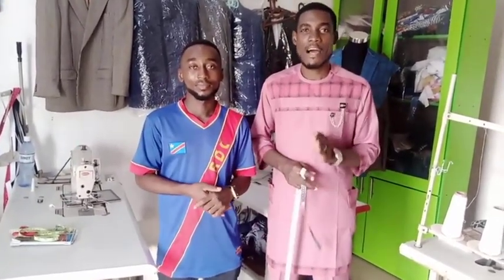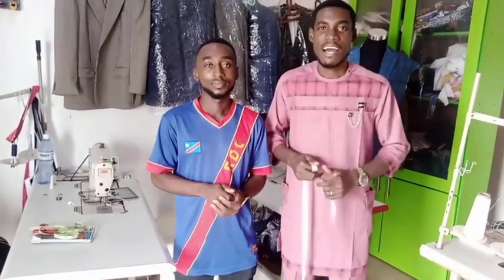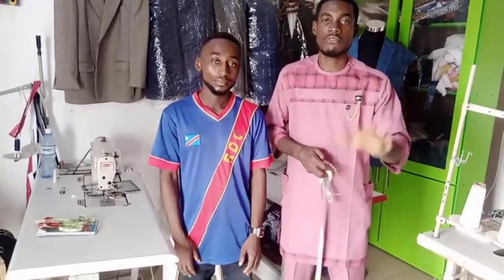Today we are going to learn how to take suit measurement. I have dropped videos on how to cut the sleeve, how to fix the neck pocket, how to fix the down pocket, but I want us to learn how to take body-to-body measurement so that in our next video I'll be teaching us how to cut it. If you haven't subscribed to my channel, please hit the subscribe button and turn your notification bell on so that you will not miss out whenever I drop any of my videos.